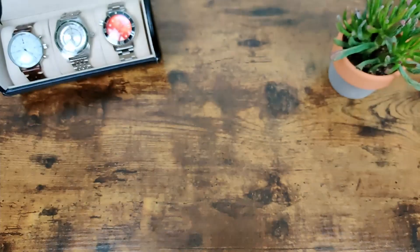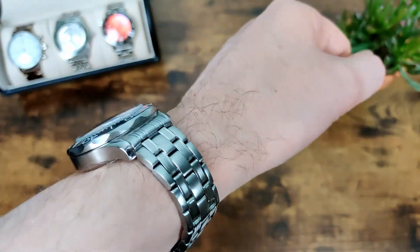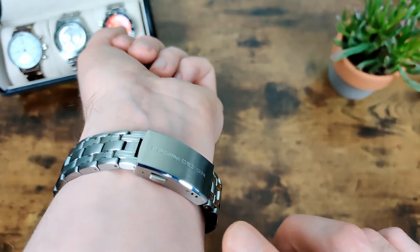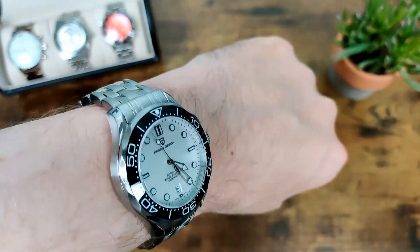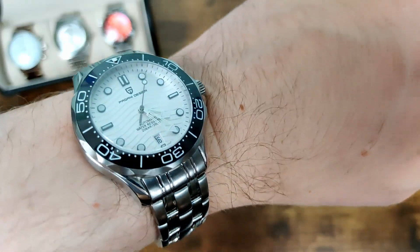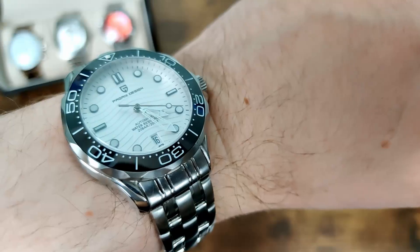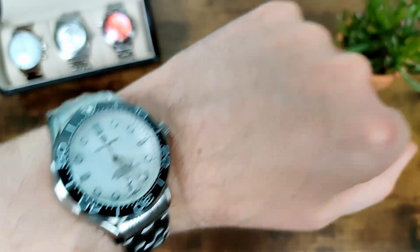So here's what it looks like on my seven-inch wrist. With these new end links it wears a lot nicer — it just conforms to the wrist better and looks better overall. A really nice improvement from the previous version. I do like the chamfered details on the slightly smaller clasp, and the micro adjust helps get a better fit. It doesn't wear as large as the thickness would suggest — it looks quite good on a seven-inch wrist and those curved lugs do help. It's just a really good-looking piece with a nice cohesive design. Really nice detailing on the dial, everything finished well and aligned, and I like the symmetry of having that date window at the six. If you're interested in picking one up, links are down in the description. Thanks for watching and I'll see you in the next one.